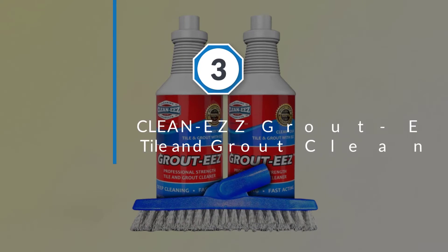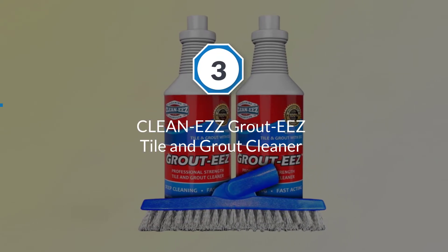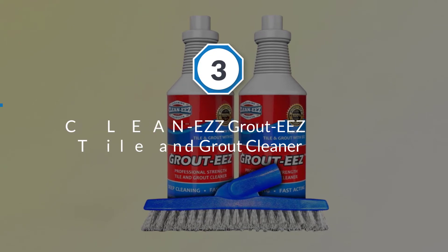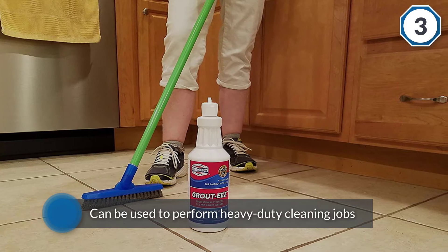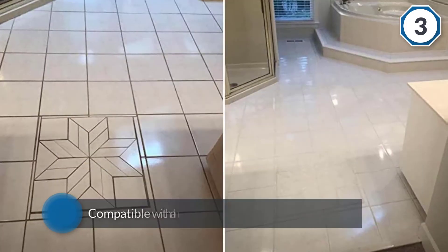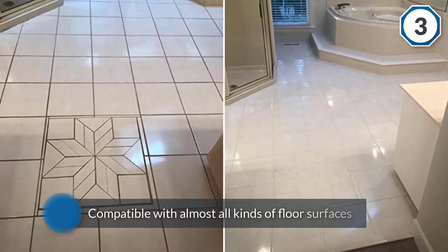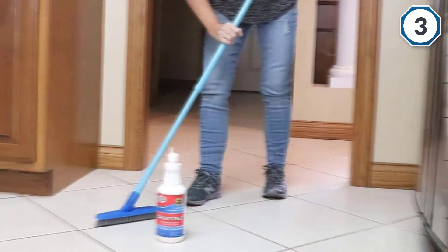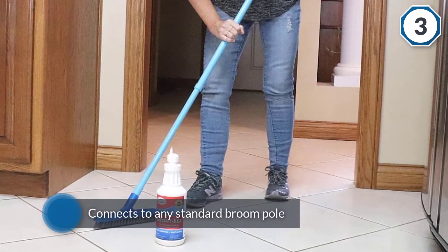Number three: Clean EZ grout and tile cleaner. This Grout EZ cleaner comes with a free grout cleaning brush that can be used to perform heavy-duty cleaning jobs. The cleanser is compatible with almost all kinds of floor surfaces, including tiles, porcelain, ceramic, and stones. It connects to any standard broom pole you have around the house.